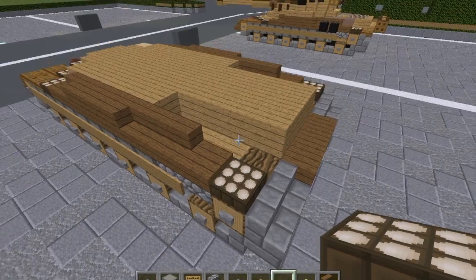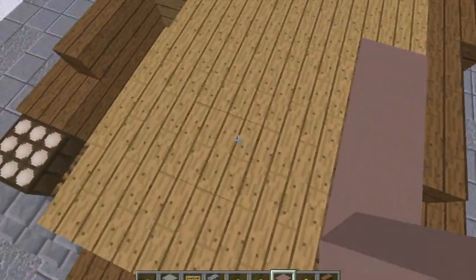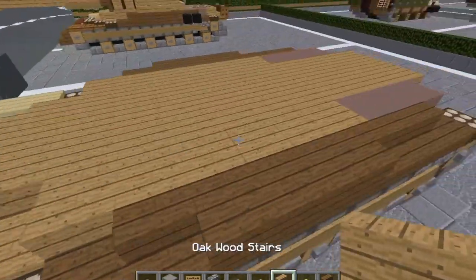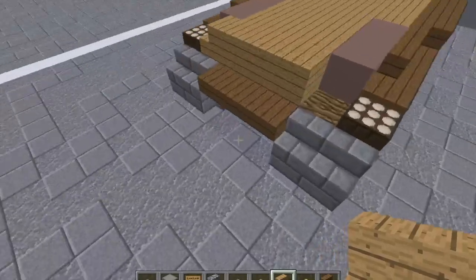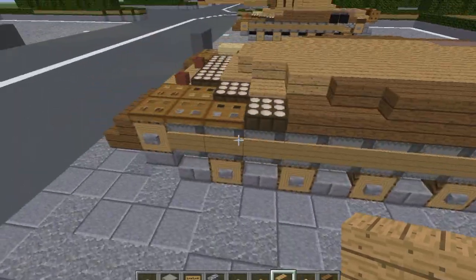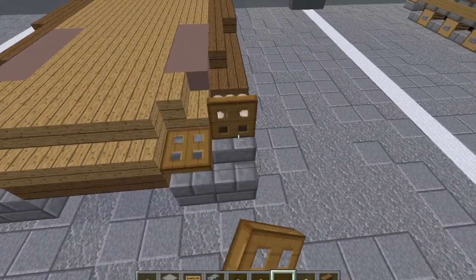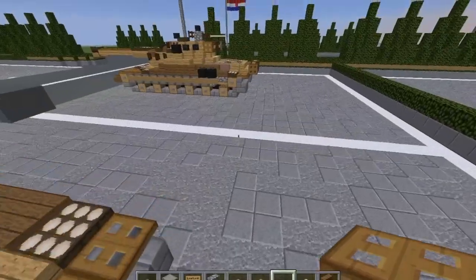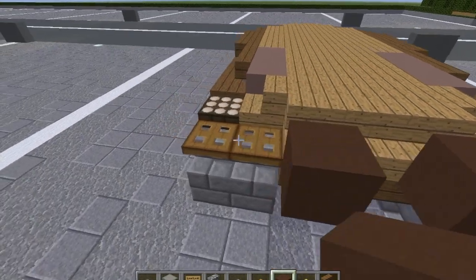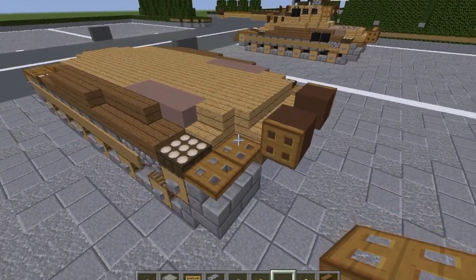Grab a daylight sensor, put one here and one here. We're going to snatch some light gray terracotta and do three blocks here and three right here. Grab our oakwood stairs — put a stair right here, one right here, then three here. Grab our wooden trap doors and put two here, close those, and two here, close those. Then come over here and grab some brown terracotta — put one here and one here. Put a wooden trap door on the outsides of those and close those. Those will be the extra fuel tanks being carried.